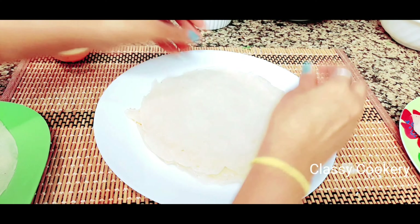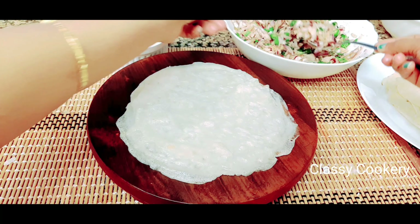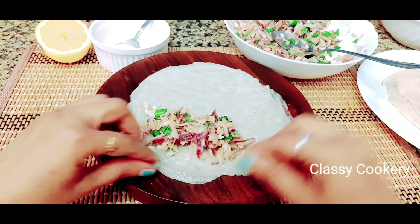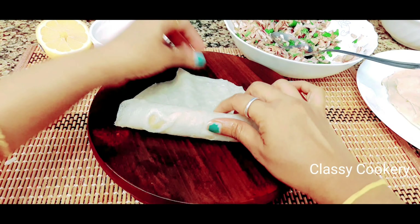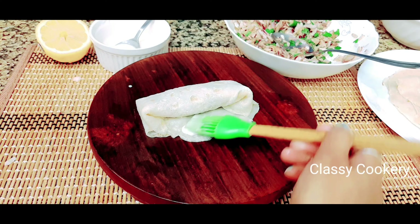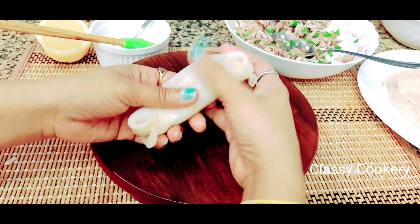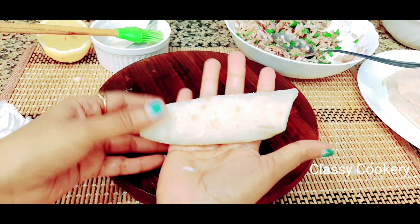I made about seven to eight wrappers and two got messed up, so I used the remaining ones. Place one wrapper on a plate and take about one tablespoon of filling. Start rolling it inside, fold the left side in, fold the right side in, and roll it all the way. Apply the sealing batter and press it down to seal nicely.